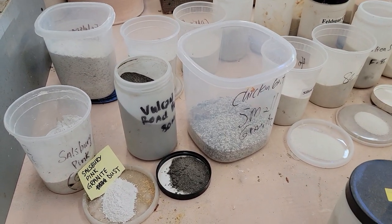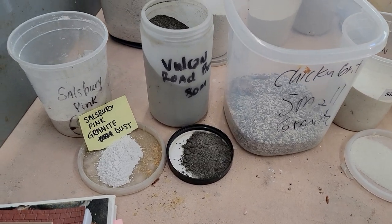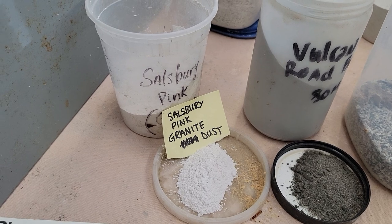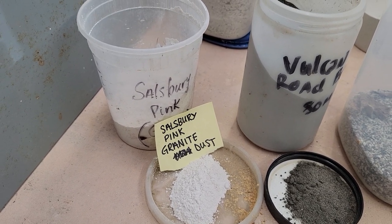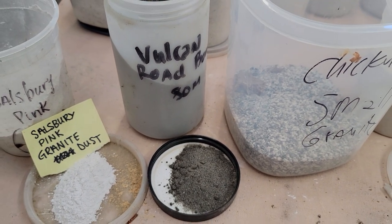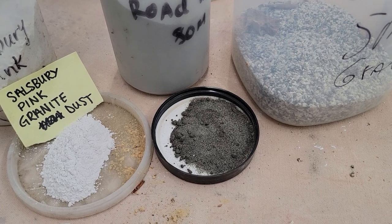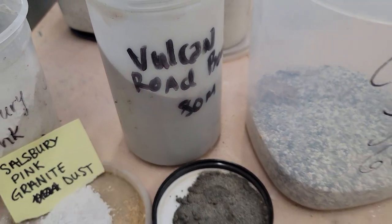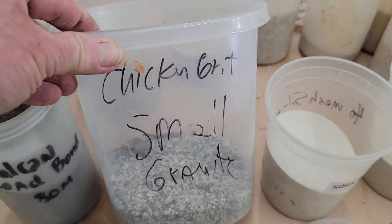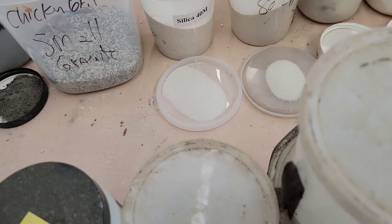This is Salisbury pink granite dust — I think it's from a place that makes granite countertops. They saw the granite and you can just go under the saw and get a scoop. This is what we call road bond — what's on the road. If you go to the bottom of a hill, all the fine particles settle there, and that's a nice type of local granite. I ran it through an 80-mesh sieve. And this is granite from a feed store — it's chicken grit, different sizes. That's what chickens eat for their gullet, so it's super easy to get.